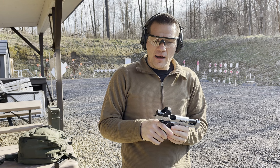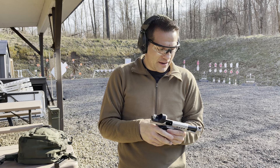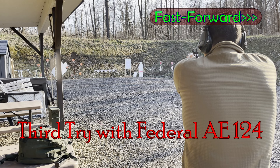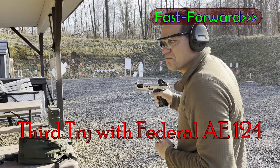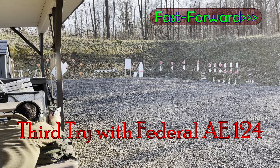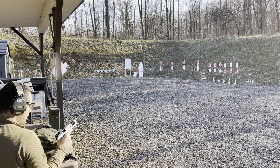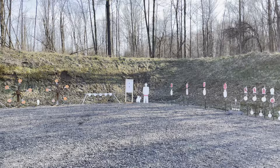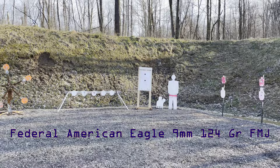Still not quite used to the trigger yet — it's sub 2 pounds, so it's under two pounds. Even though I'm used to light triggers, it's just a different gun, different platform. All right, let's go see. This trigger makes you want to go fast — I tried to slow down, couldn't slow down.